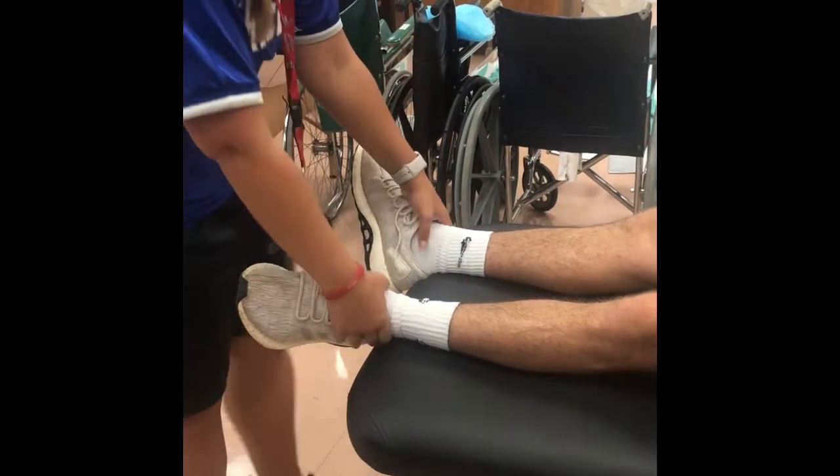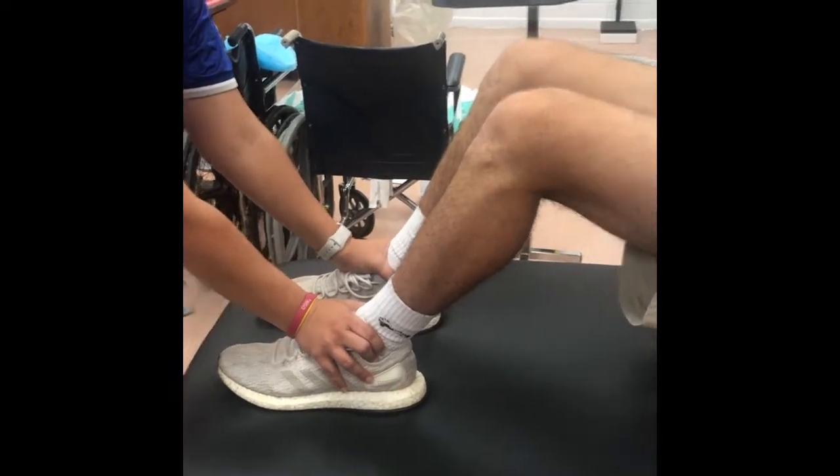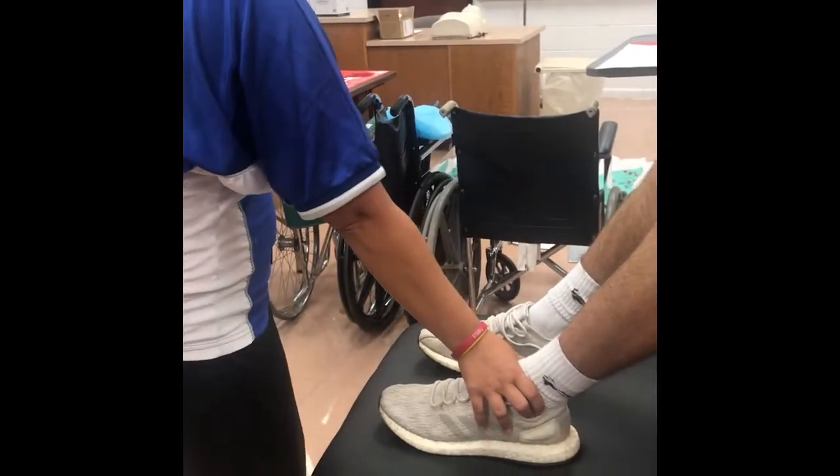I'm going to grab Scott's legs like this. Go ahead and bend your legs up. I'm going to apply a little bit of pressure here. I'm going to tell Scott to bridge up — lift your butt up — and come back down. That is called the Weber Barstow. That's all it is.